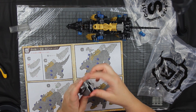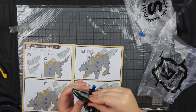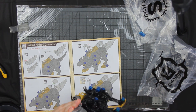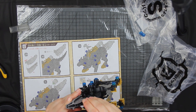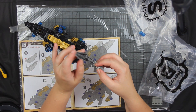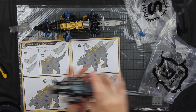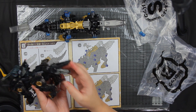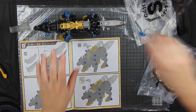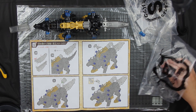These pieces slide together like that and sit on top of the tail. It looks like we have some sort of missile system in the tail. The original shadow fox used to have like a net gun that shot from the back.